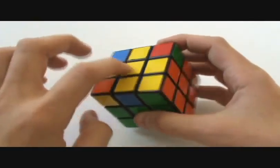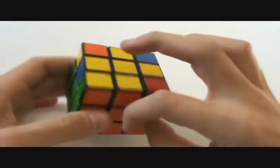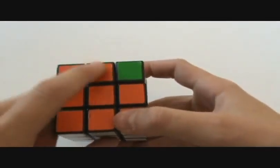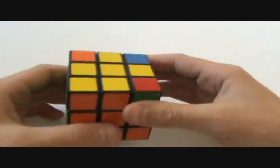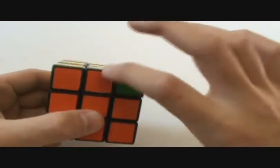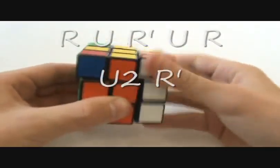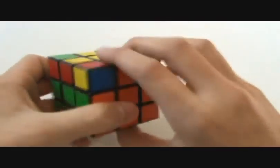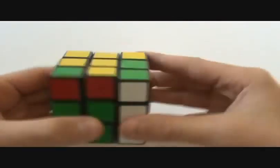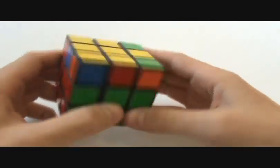When solving the last layer, find two edges that are in the right place. If they're directly across from each other, like this orange one and this red one, put one towards you and one in the back, and do right, up, right-inverted, up, right, up, up, right-inverted — the same algorithm as in the beginner's method. Then you get two correct; put one in the back, one on the right, and do the same algorithm again, and you get a full cross.